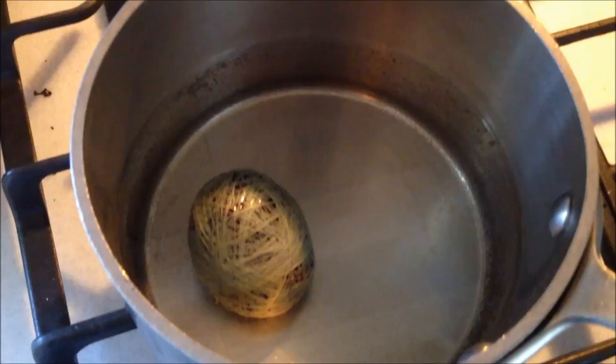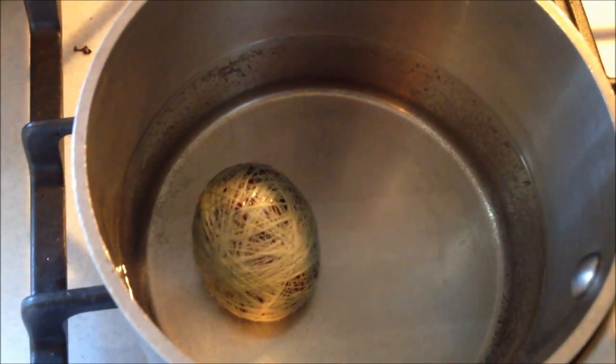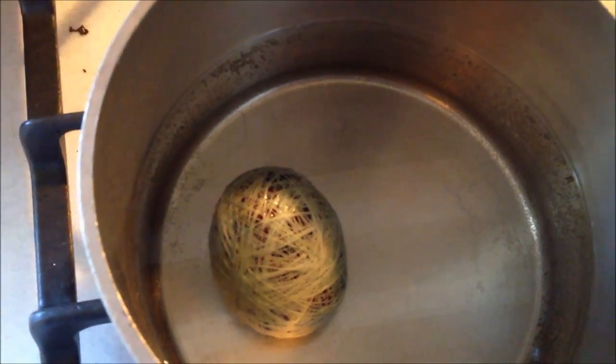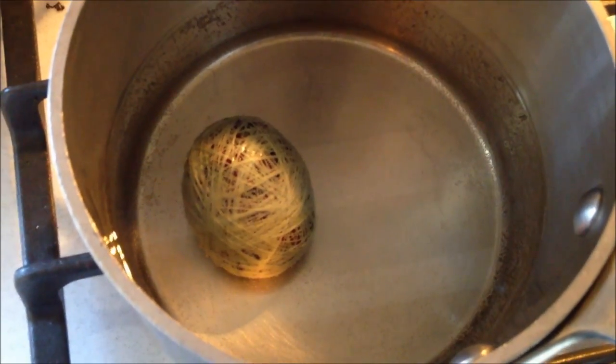Now we're in the boiling stage. One important tip: we boiled the egg before we wrapped it in the silk and thread. So if the shell does crack, you won't have a mess. Hard boil the egg first, then do the wrapping, then boil it again.